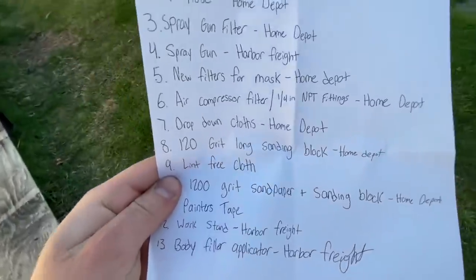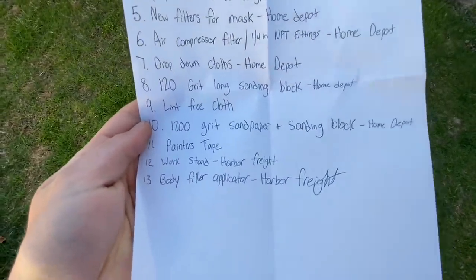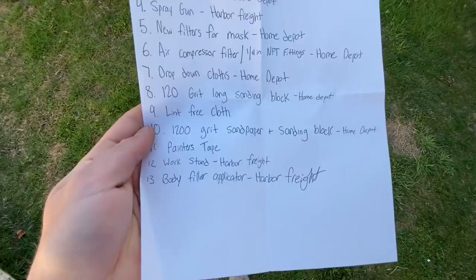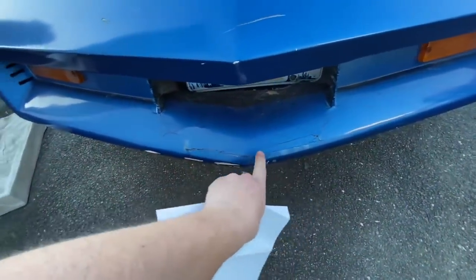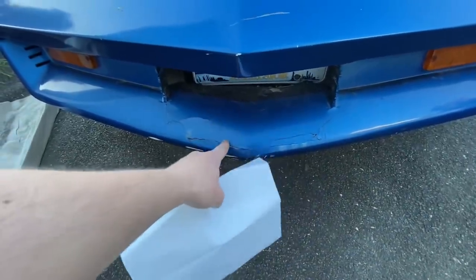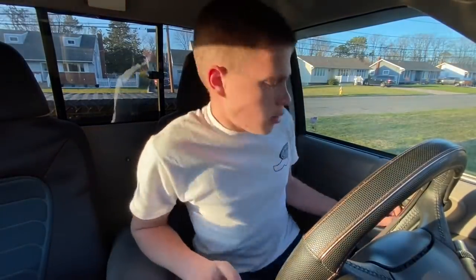I'm also going to need 120-grit sanding blocks, a lint-free cloth to wipe it down, 1200-grit for after the primer is on, painter's tape, a work stand for the t-tops, and a body filler applicator. Honestly the whole Corvette is pretty straight besides the very front, which as you can see is pretty cracked up. Once I sand it down I'll see how bad it is and figure out how to go about repairing it.